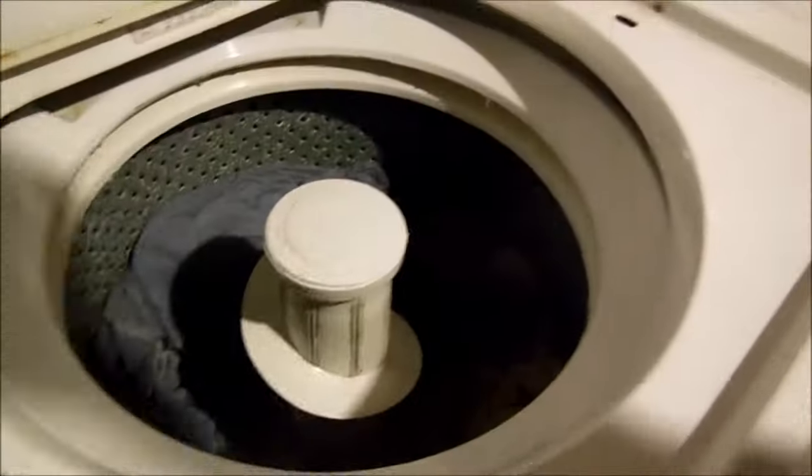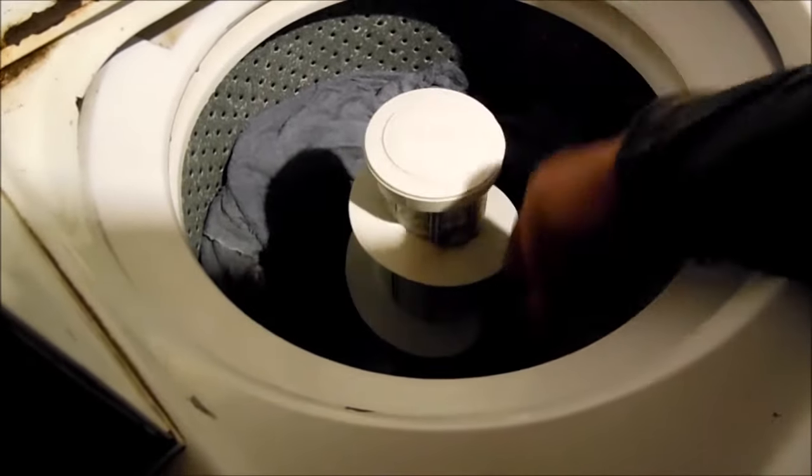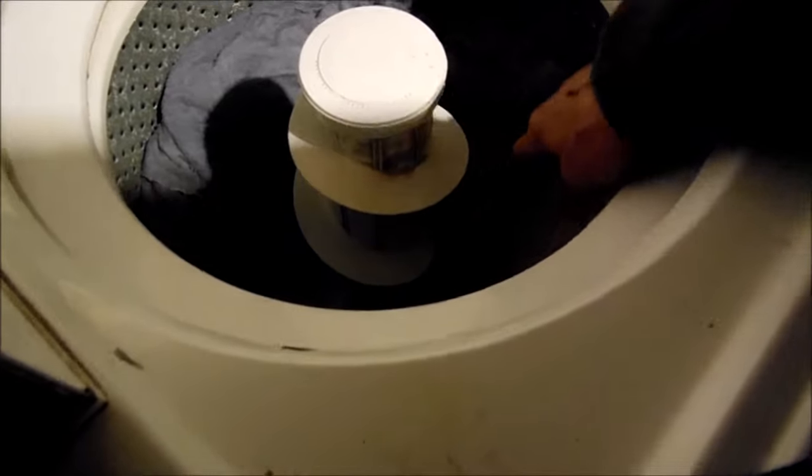Hey, it's Bill the Handyman up here in Northern California. Today we're looking at a Sears Kenmore washer. The agitator's got some problems — normally if you spin the agitator this way, it should not spin freely. It should connect directly with the agitator below.